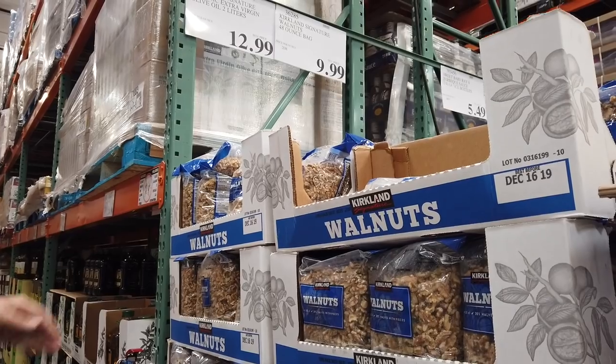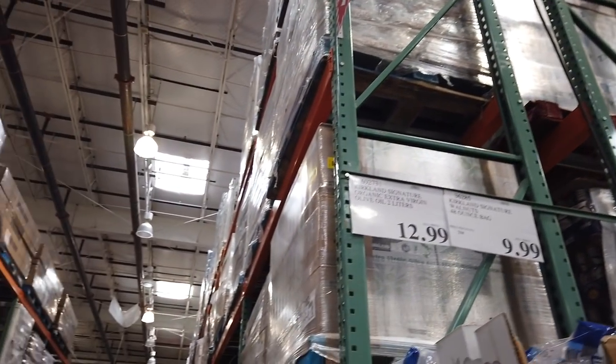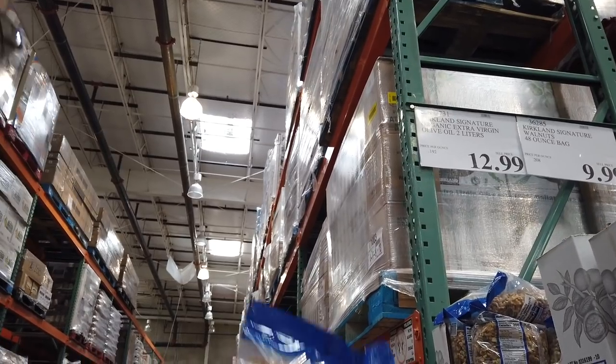We are going to get some walnuts. Walnuts are going to be — let's see. That's walnuts.